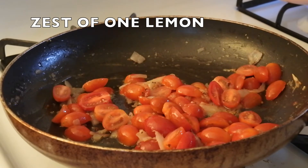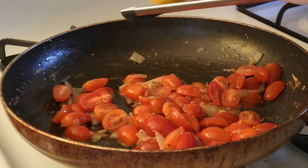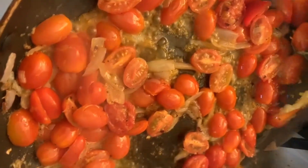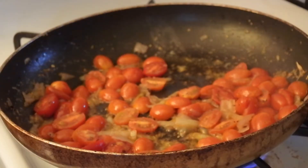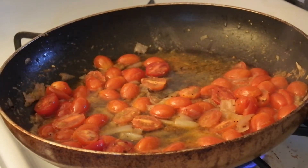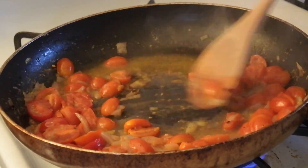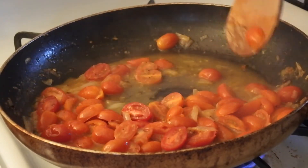I've now cranked the heat up to low-medium instead of just low. To the tomatoes I'm going to be adding some lemon zest just to brighten up the flavor. To deglaze the pan I'm going to use a good splash of some white wine, then scrape off any bits stuck to the bottom — this is going to help create that nice sauce.